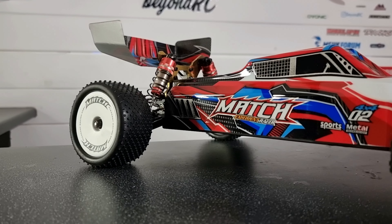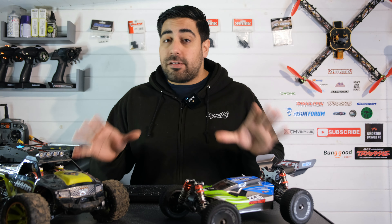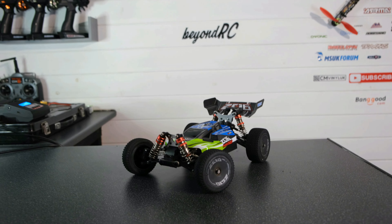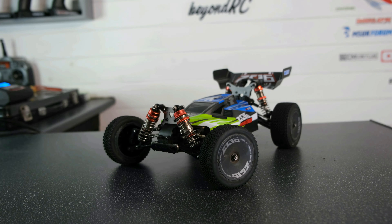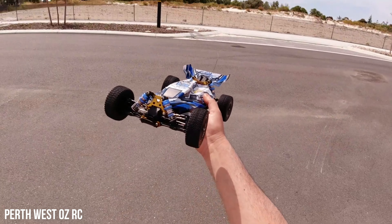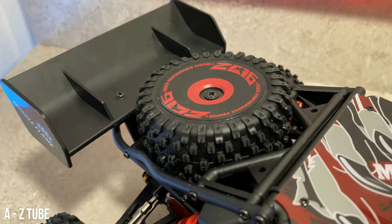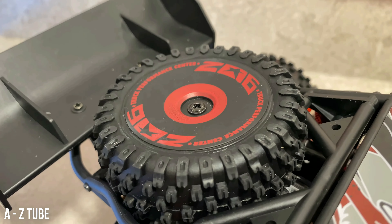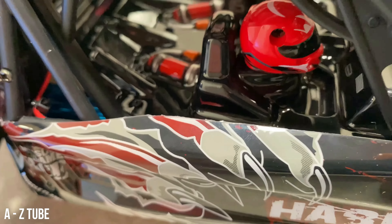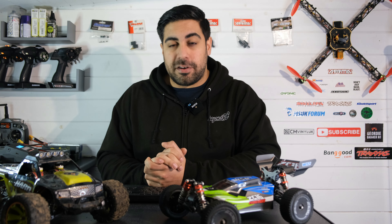I'd also like to see some slightly larger models from WL Toys — maybe another 1/10th or even a 1/8th scale model would be really nice. They are a great company and I'm not trying to put people off their models — I absolutely love WL Toys. I'm just still disappointed about the version 2 situation. I've been a massive fan since the 144001, I will continue to recommend their products, but I'd really like them to make a few small changes to prevent disappointment in the future.